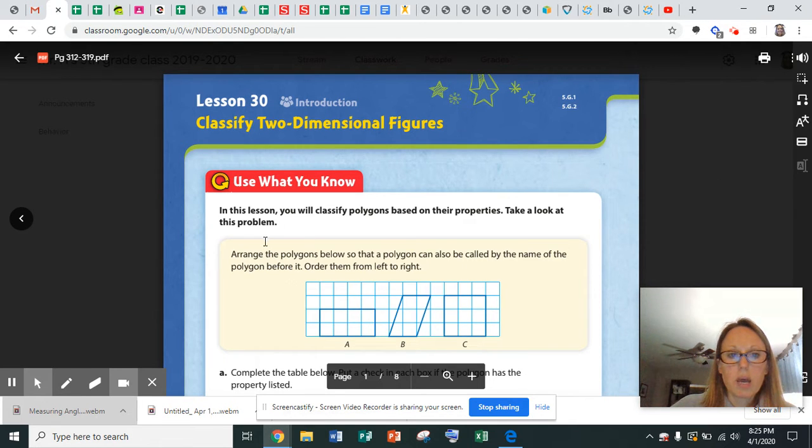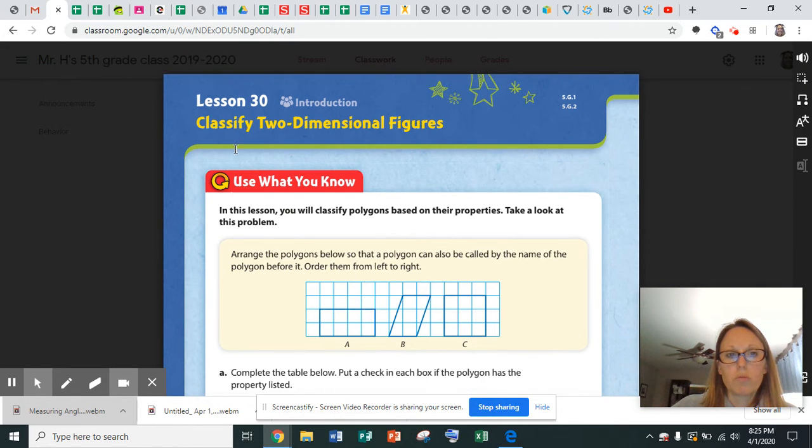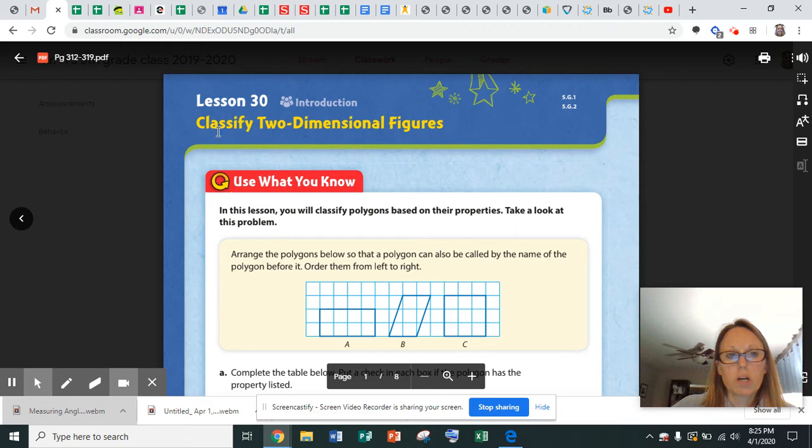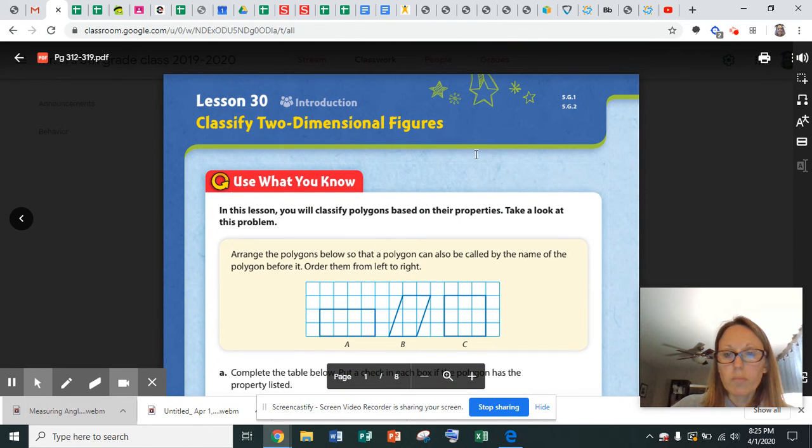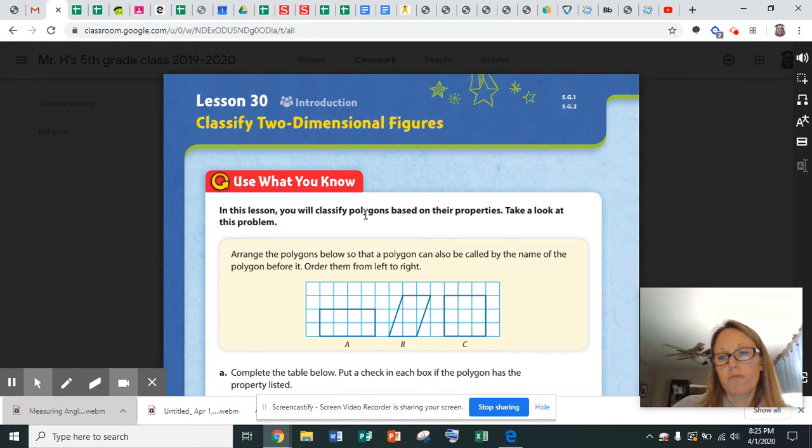So it'll also read the PDFs, but you might want to screenshot exactly what you want it to read, because it will read even 'Lesson 30, Introduction, Classified Two-Dimensional Figures' — it will read the page numbers, it will read everything. But it will even read aloud the PDFs of the workbook pages for you. So I just wanted to show you this cool tool. If you have any questions, or if you can't get it to work and you need my help, please let me know and I'd be more than happy to help you.